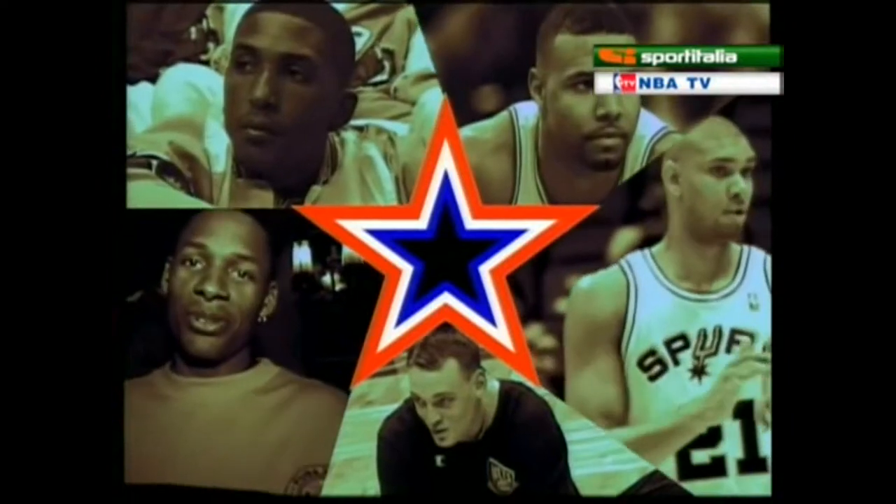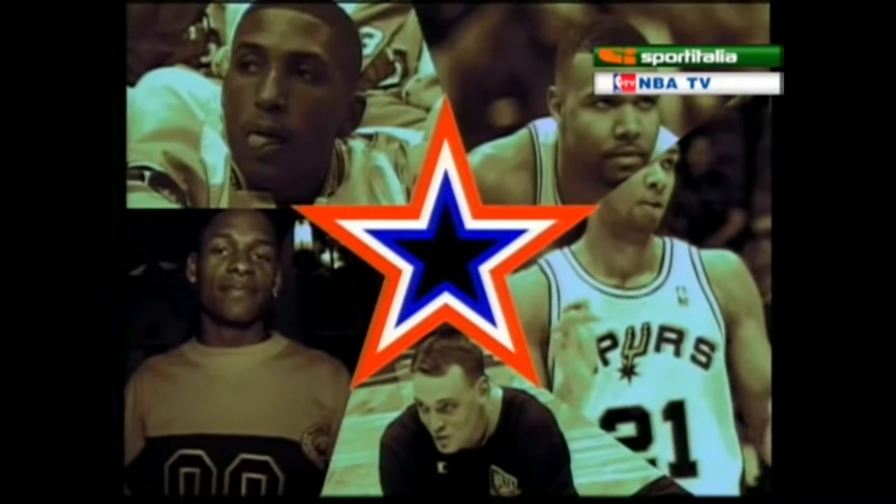A key player for the Clippers — here's a closer look at LA's young star. Hi, I'm Maurice Taylor, and I play forward for the Los Angeles Clippers.